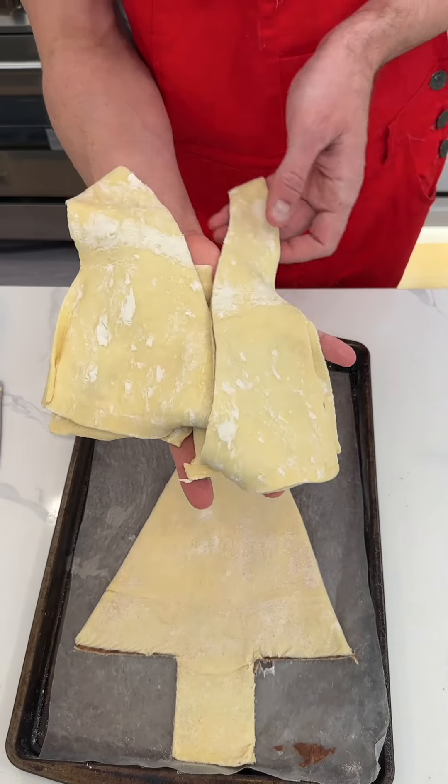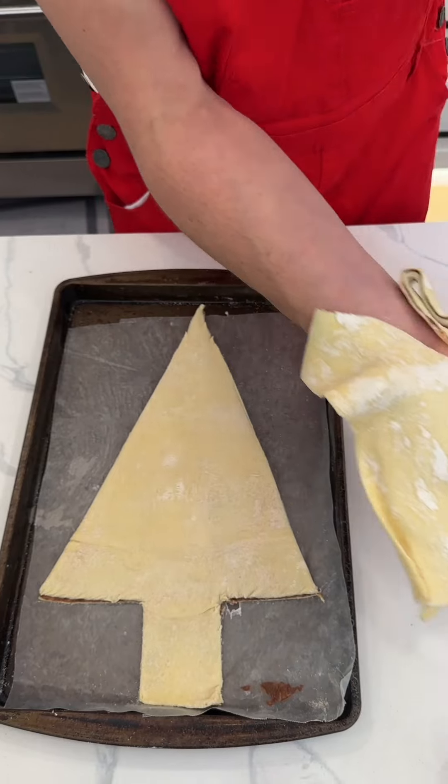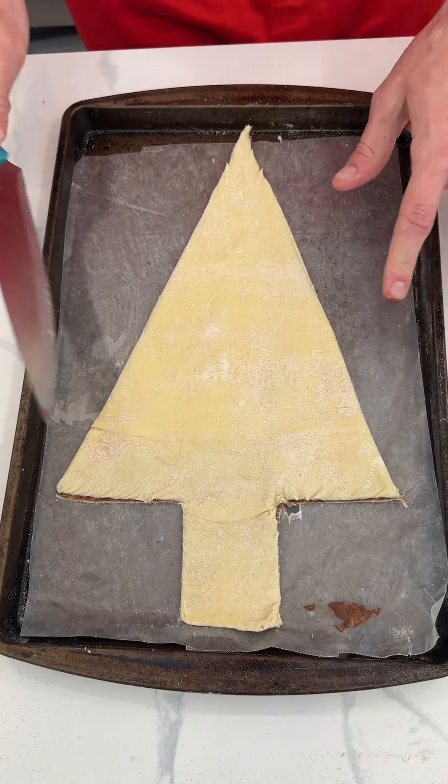This is not trash, okay? Because this is still just as yummy as the rest of it. I'm just going to set that aside for now. We'll bake that later. That might be the scraps for, you know, whoever, right?